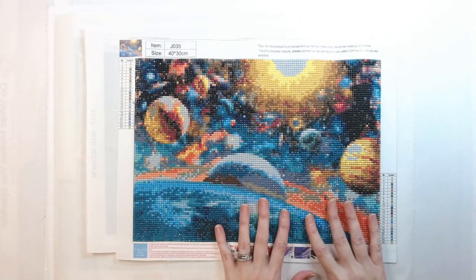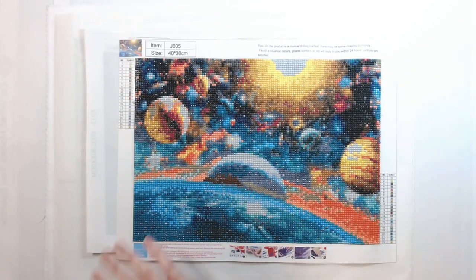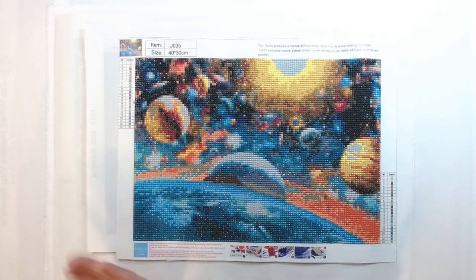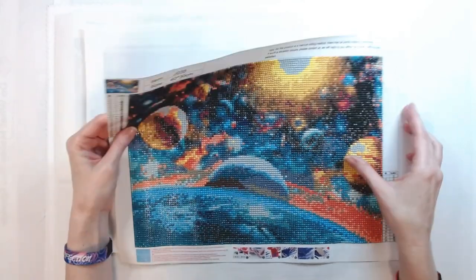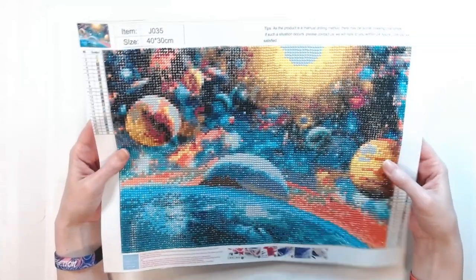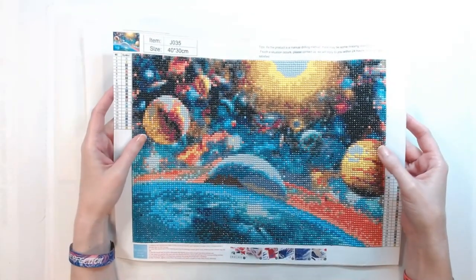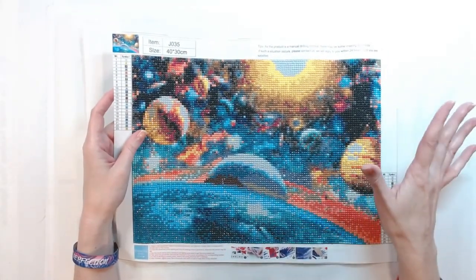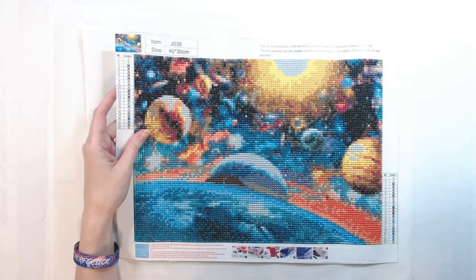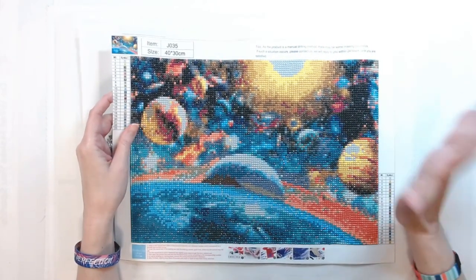It's an awesome hobby and I really enjoy it. So I'm going to go through the ones that I finished, starting from October of last year. This is the first one I did — it is a space scene. I ordered it on Amazon. In October, I didn't know about Diamond Art Club, I didn't know about Craftably, I didn't know about all the high-end companies you could get diamond paintings from. So I just went to Amazon and ordered some Amazon kits.